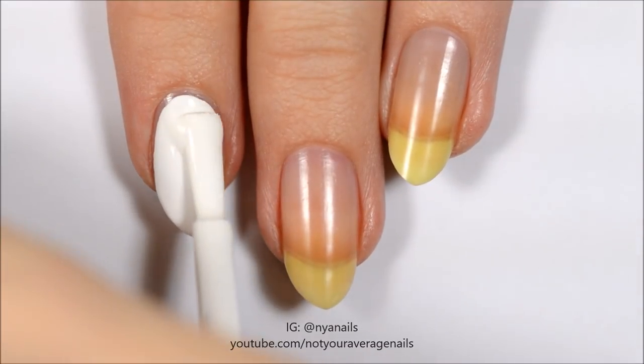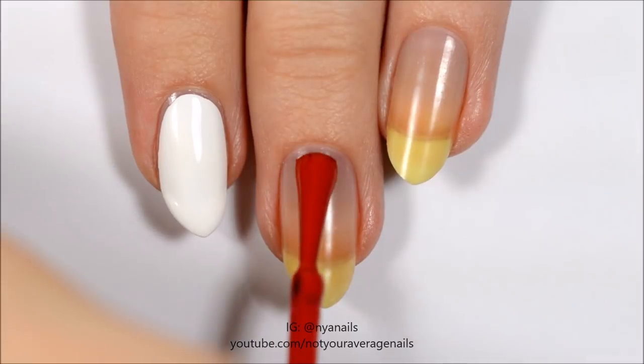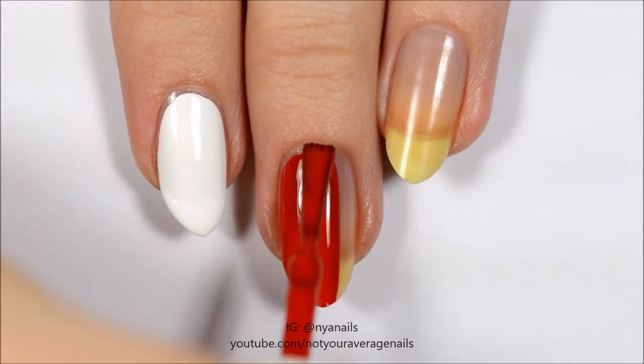Start off by painting your index and thumbnails white, your middle fingernail red, your ring fingernail black, and your pinky nail a dark grey.